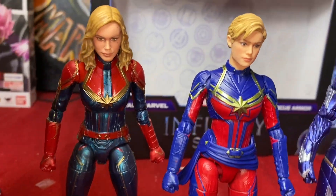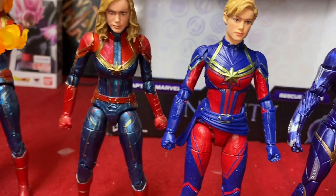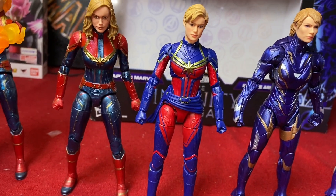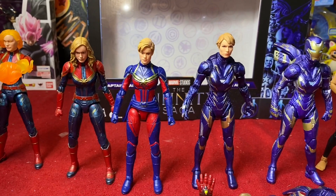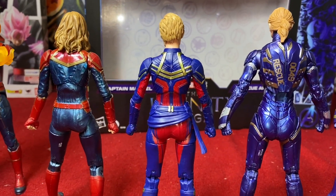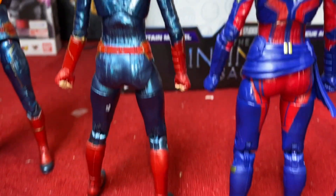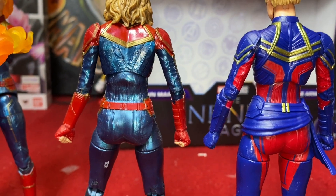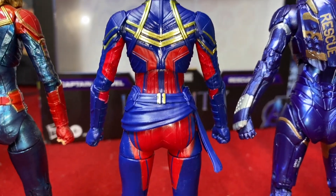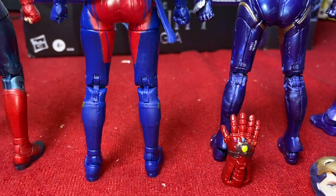Comparing with the older Captain Marvel movie version — really like how it turned out, no complaints with the aesthetics. Spinning them around to compare the outfits from movie to movie: the plain-looking outfit from the original Captain Marvel movie versus the shiny blue and red updated outfit with the sash going on here. Looks very cool, very satisfied with how this came out.